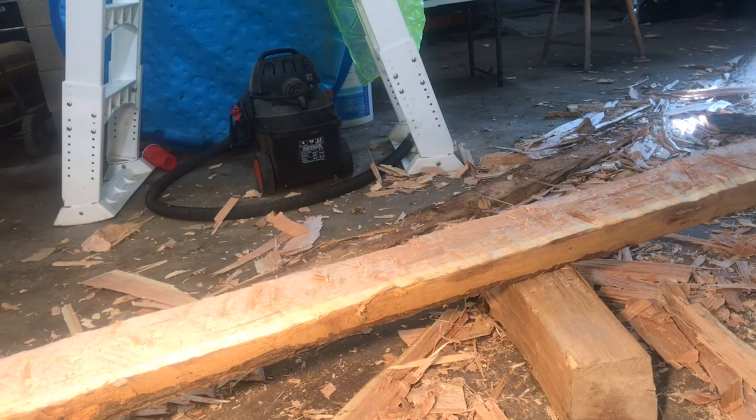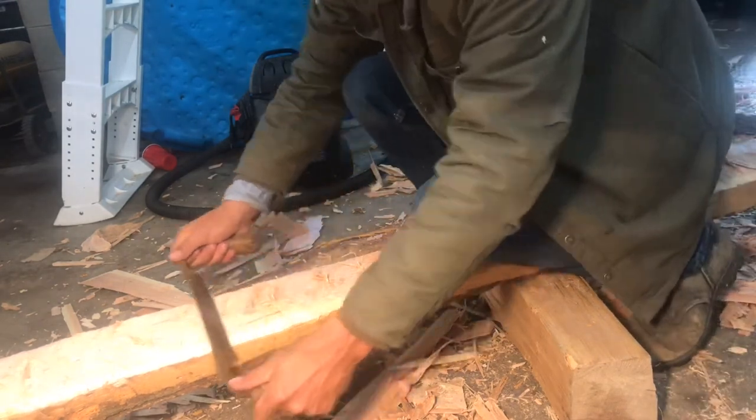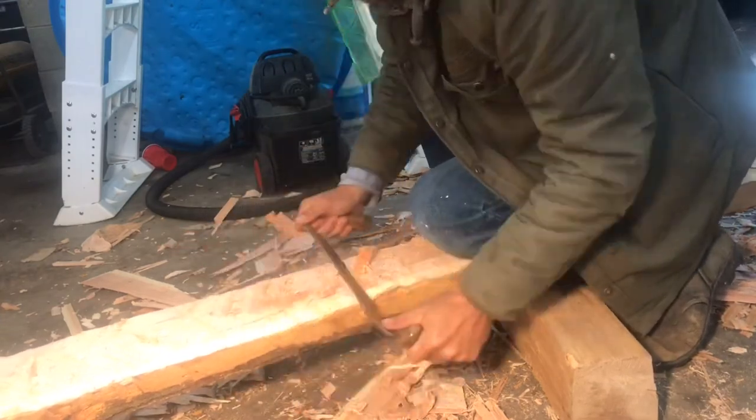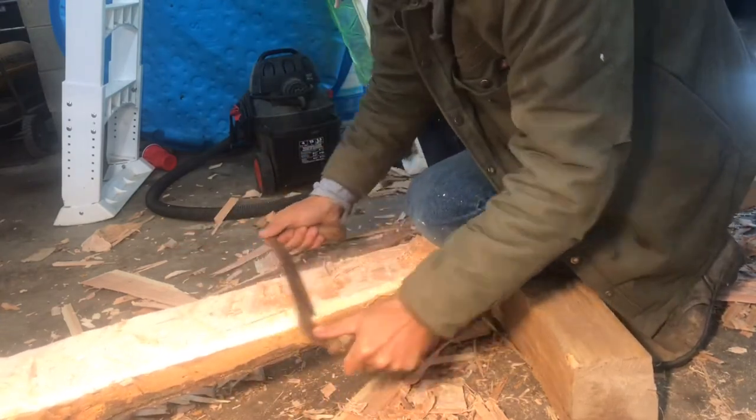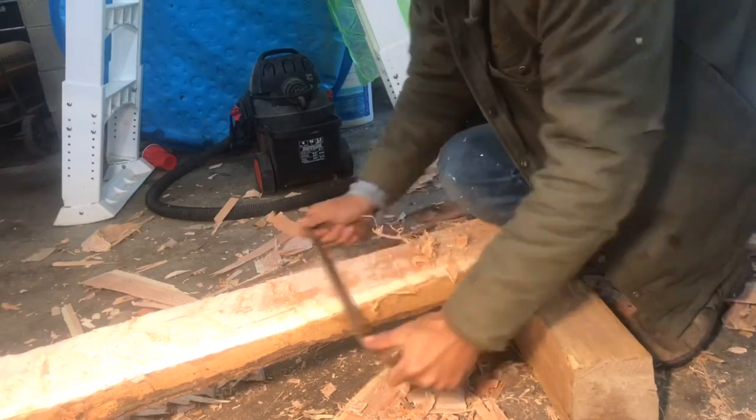And so we have a useful timber. This could easily be used for framing out an outbuilding such as a barn or a shed. For finer work it can be further refined with a draw knife, a single-beveled broad axe, or even a foot adze.